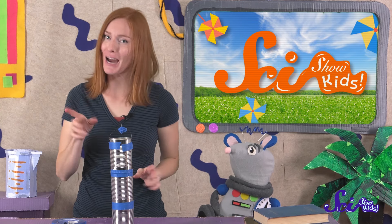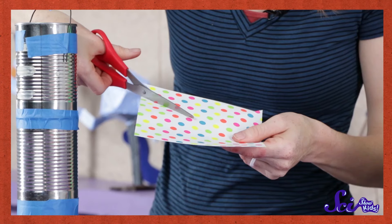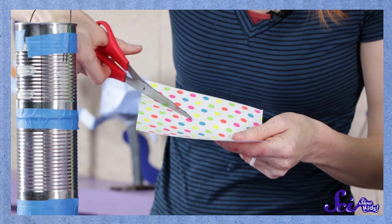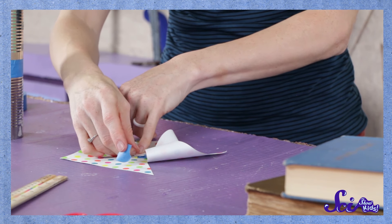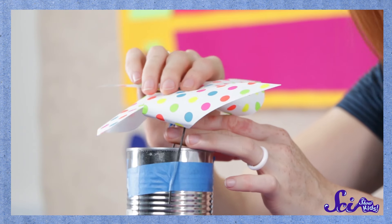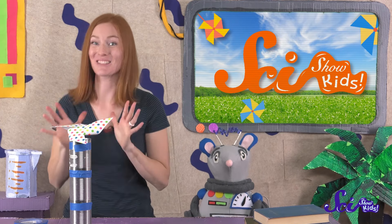Now we'll fold the pinwheel. Grab your square paper and have a grown-up help you cut diagonally from the corners. Don't cut all the way through the paper, though — stop cutting about this far from the middle. Once all the corners are cut, fold them like this and tape them together in the center. Then get your grown-up to stick the pinwheel onto the pointy end of the tack. And our tower is ready!